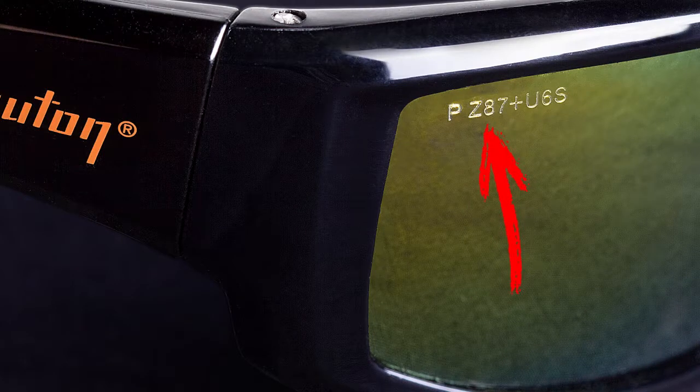For that type of work, you have to have a pair of glasses that's stamped with the Z87 Plus marking. For that marking, they must pass the following tests.